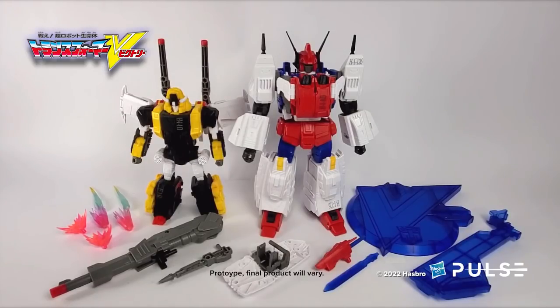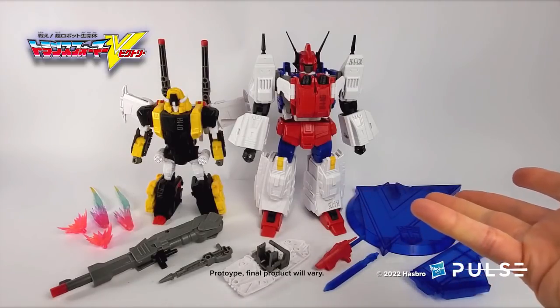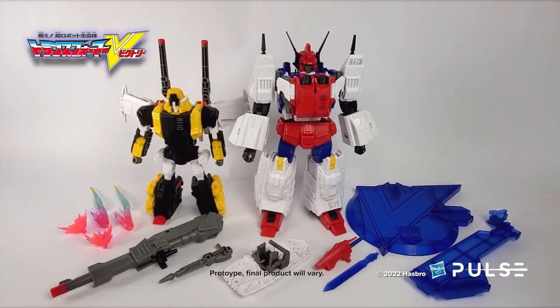Hi Transformer fans, it's Evan. I'm here to give you guys an update on the Transformers HasLab Victory Saber. We've gotten our first EP1 sample in — EP1 being an engineering pilot — and I'm gonna walk you through it and talk about it a bit. What I have laid out right here is pretty much what you're gonna get right out of the box, minus the MicroMasters. The factory did not send those to us just yet because they're just redecos, so we'll be getting them at the next stage. Expect them in the next video.